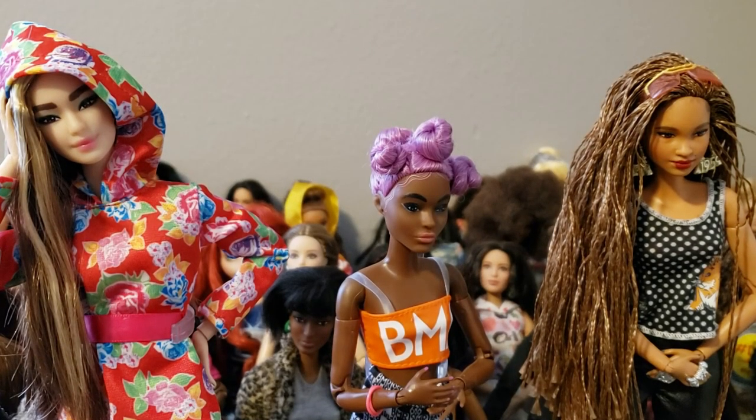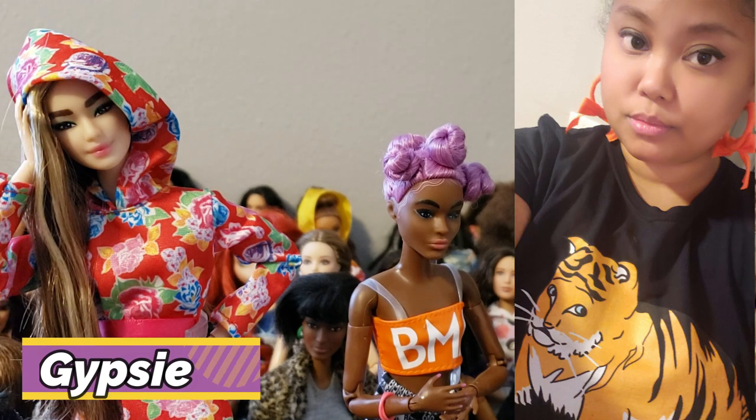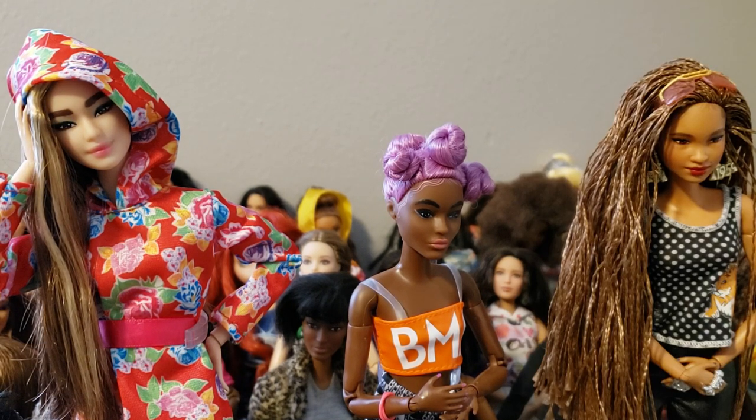Hey, what's up, doll verse? This is Gypsy. You guys are watching Broken Dolly TV. We're going to have a little customizing adventure today.